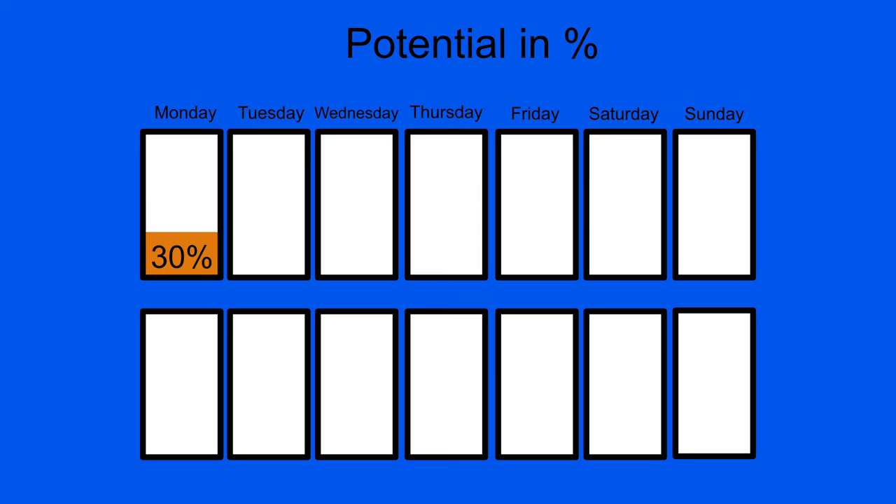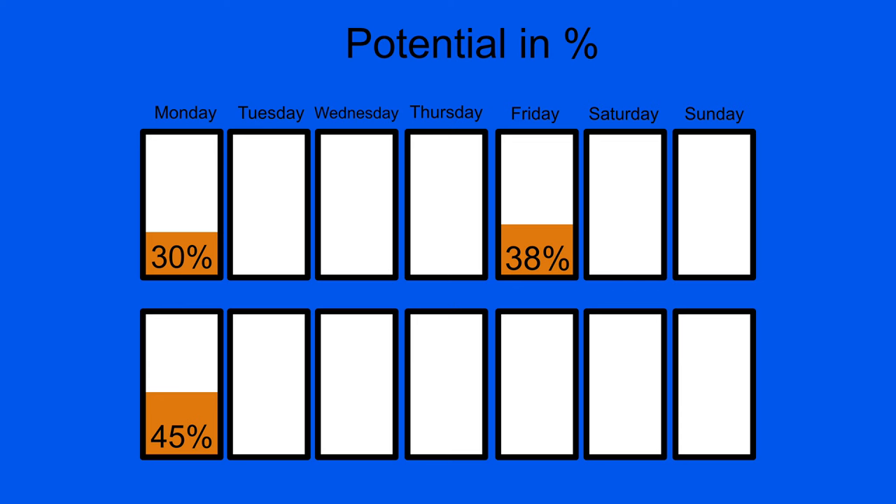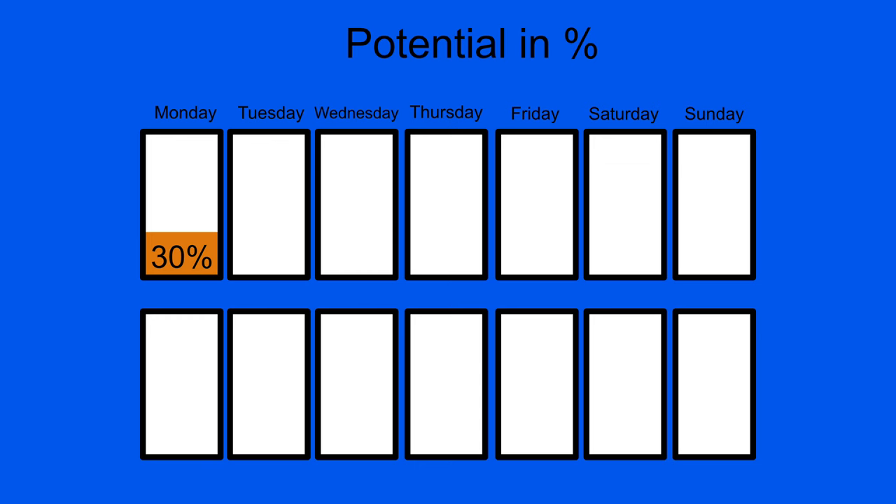Let's make a concrete example. You practice something for the first day on a Monday — your potential is 30%. The next time you practice, let's say on a Friday, your potential is something like 38%, and then again on Monday, your potential is something like 45%. But what if you decrease the amount of days in between practicing, without practicing more in total? You practice on Monday 30%, Wednesday 40%, Friday 50% — you've achieved more in less time with the same amount of hours.